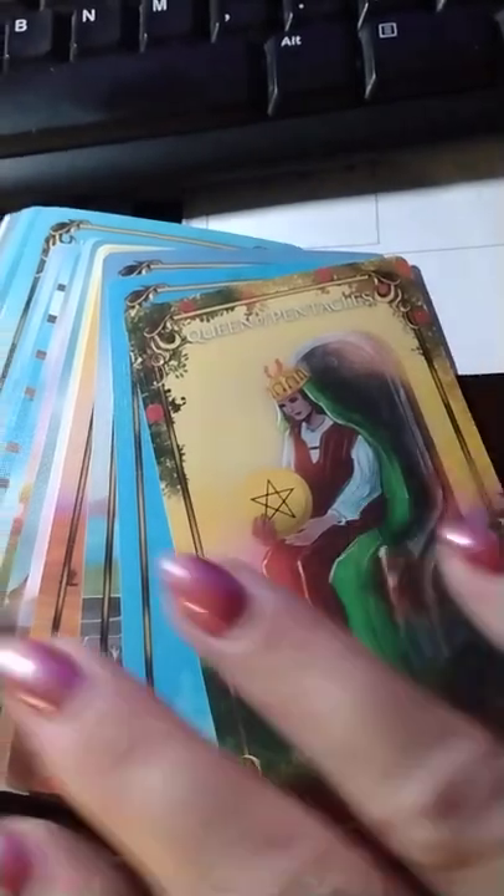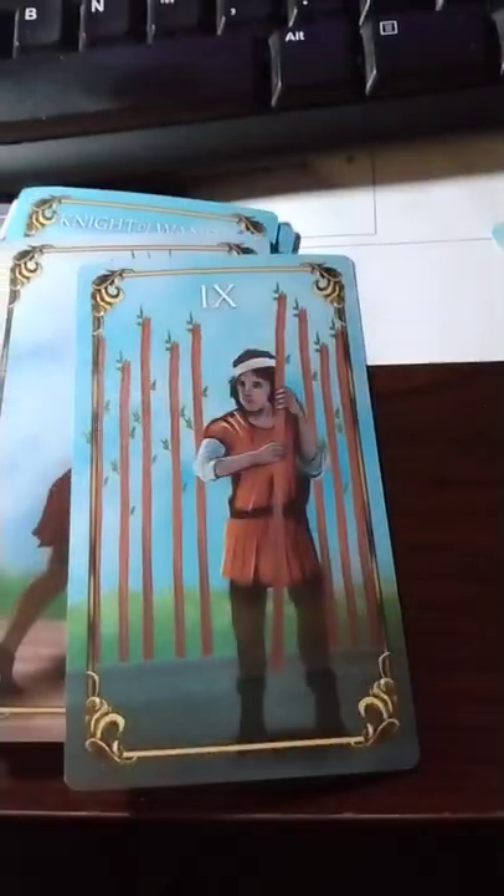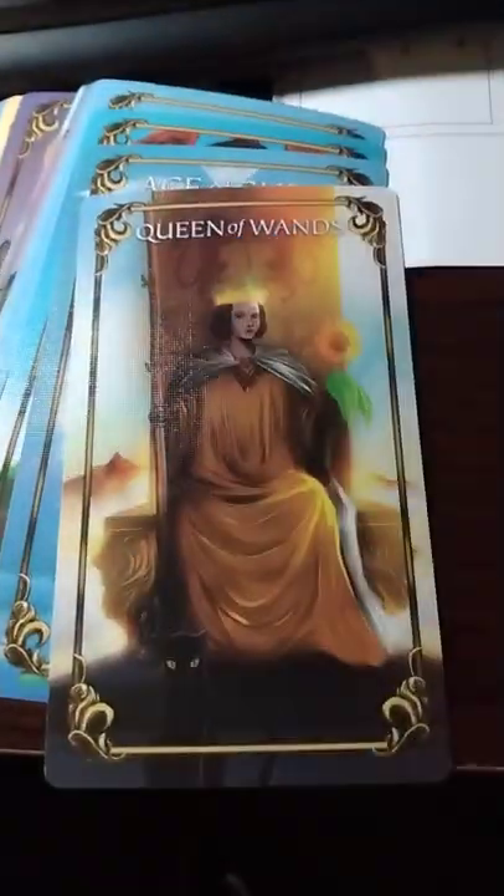From there we're going to move into the Wands. We got some of the Wands here — these look really pretty cool. Here's the Knight of Wands, Page of Wands, and the Queen.